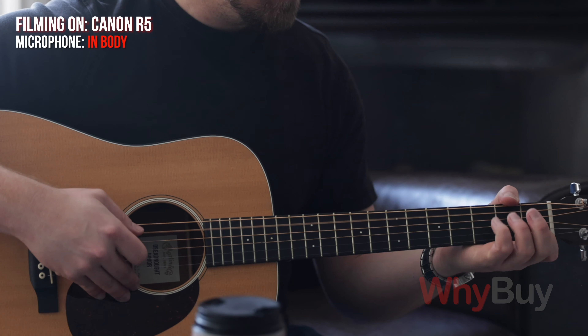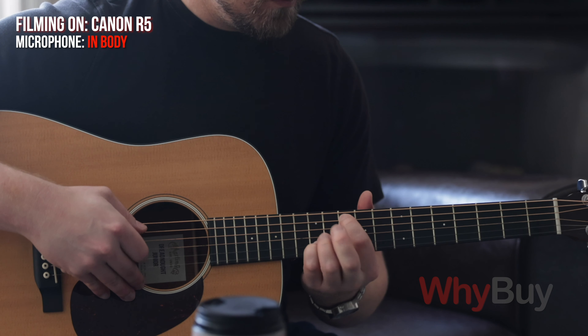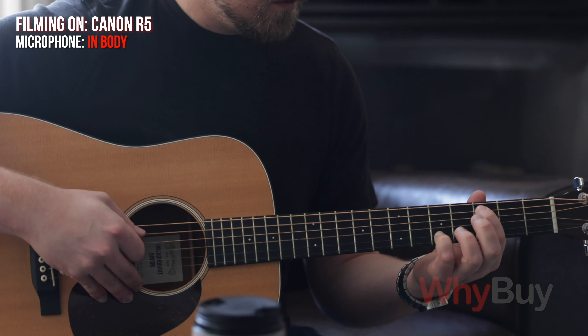A shotgun mic is basically a directional mic that mounts onto the top of the camera. It's directional, so whatever you point it at, it's going to be capturing audio from that direction.